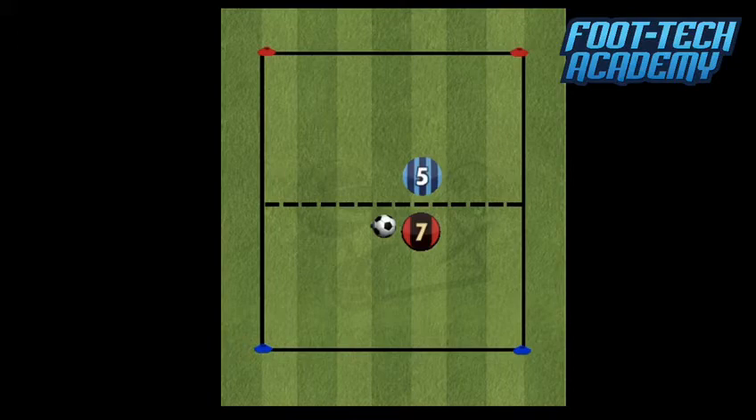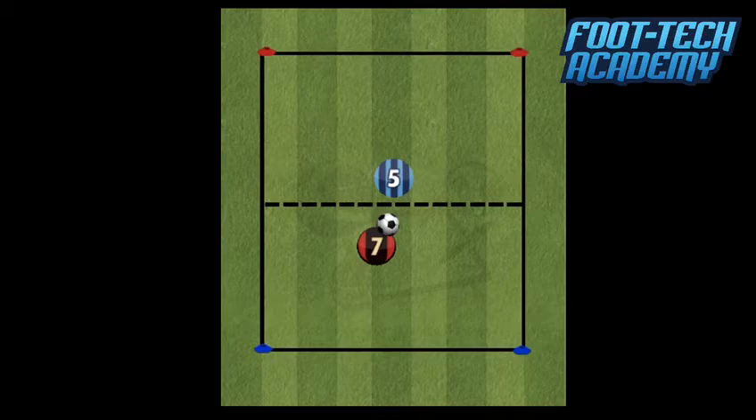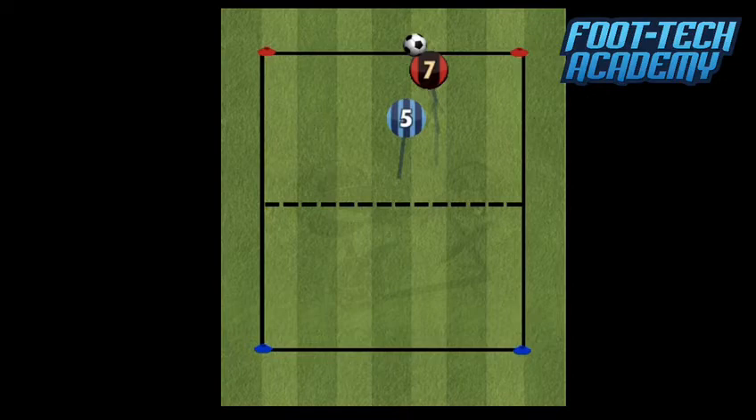After the third touch has been taken by the attacker, the defender is then allowed to cross that line and try to win the ball. But initially, just to give the players the opportunity to practise what is quite a difficult combination, the defender is not allowed to cross that line. Once the third touch has been made, they are active and trying to win the ball back and score. Cole Palmer does his move, ends up turning, gets past the defender, and runs to dribble between the two red cones to score a goal.